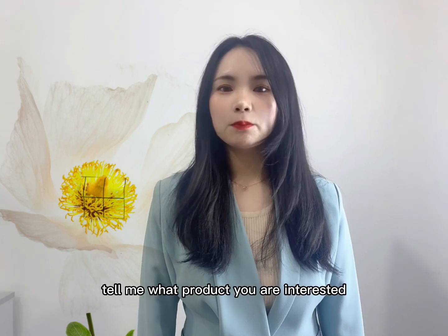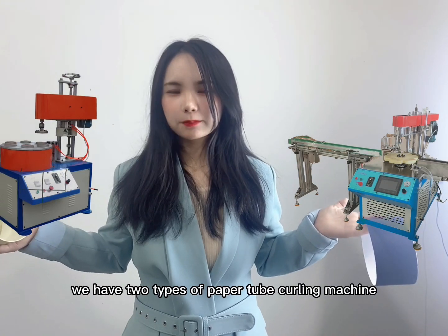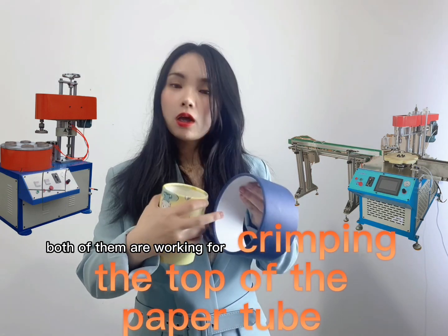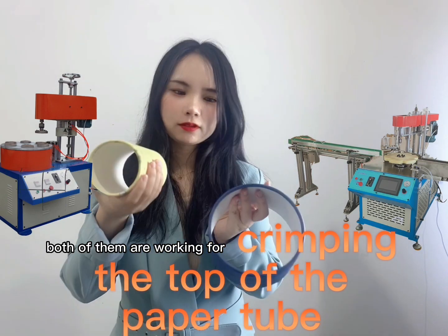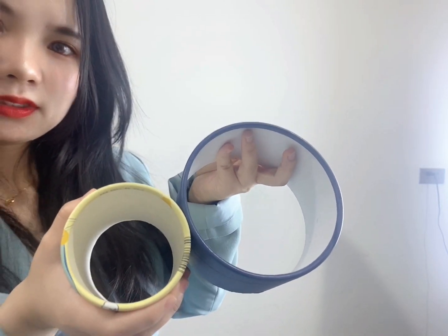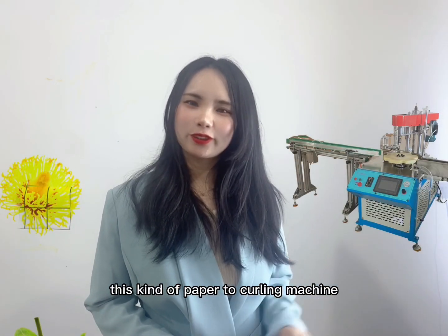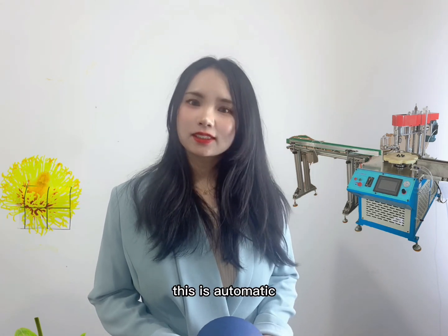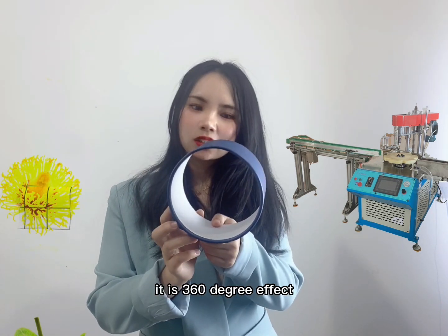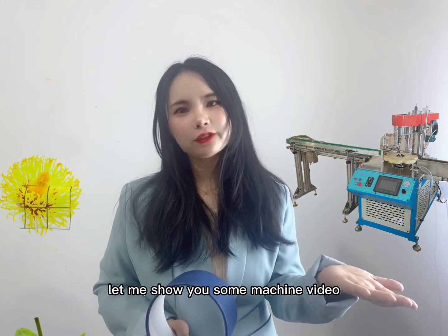We have two types of paper tube cleaning machines. Both of them are working for clipping the top of the tube — you can check this part, they are perfect. This kind of paper tube cleaning machine comes with a conveyor shaft, it is automatic. You can check this circle, it is 360 and the 60 degree effect. Let me show you the machine video.